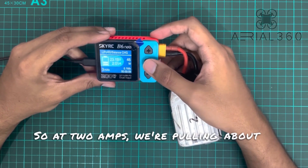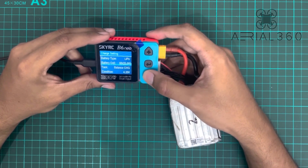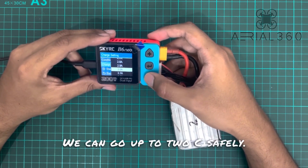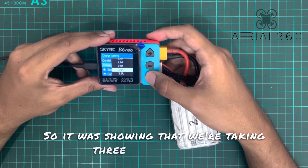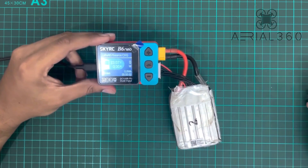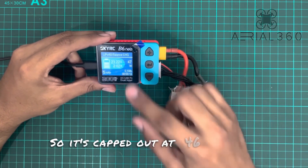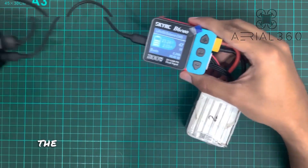At 2 amps we're pulling about 46 watts. I'm going to see if I can go higher than that. You can go up to 2C safely. It's showing we're taking 3 amps current — let me see if I can get 3.5 amps.